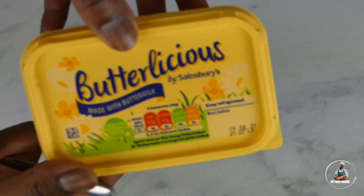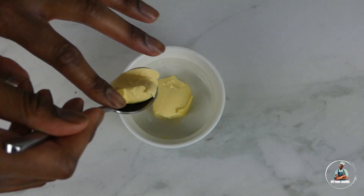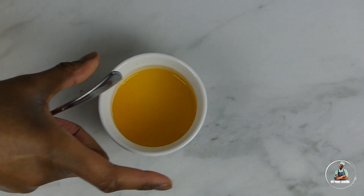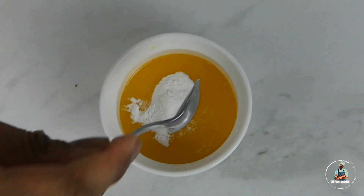Start with a pudding or coffee mug, then add two tablespoons of butter. Place the butter in the microwave for approximately one minute until completely melted. Now add one teaspoon of baking powder.